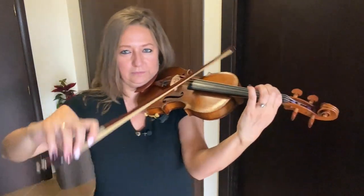String crossings are when we play from one string to another. The first place to investigate is actually your bow arm mechanics — are they truly operating correctly?